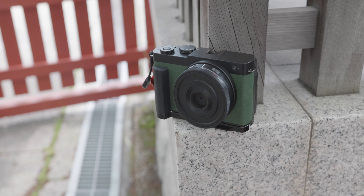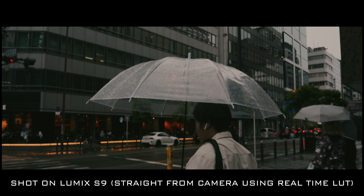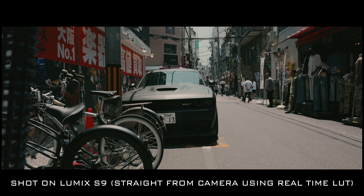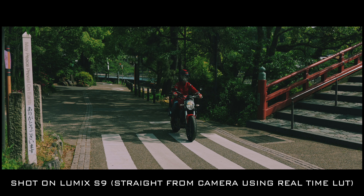Lumix didn't take anything out when it comes to monitoring tools — you still get shutter angle, vectorscopes, waveforms, anamorphic de-squeeze, all of that. But the one thing that holds it back is record limits: in 6K you only get 10 minutes at a time, 4K is 15 minutes, and 1080p is 20 minutes. It's actually a great photography camera too — you can shoot up to 30fps burst and there's a 65mm-by-24 X-Pan mode.